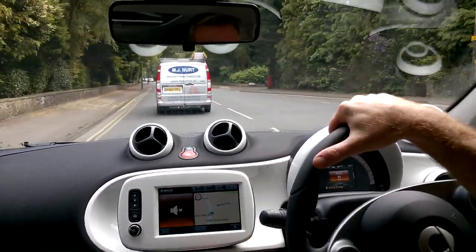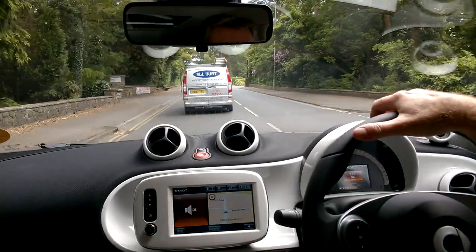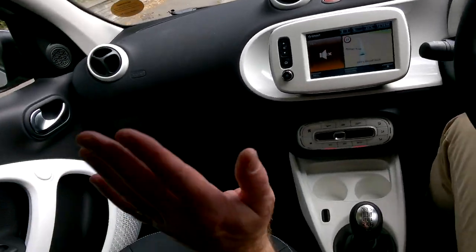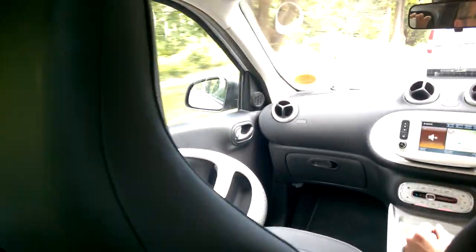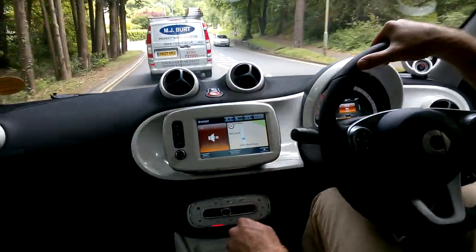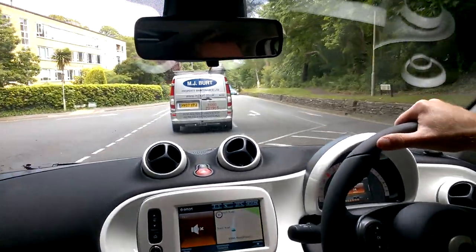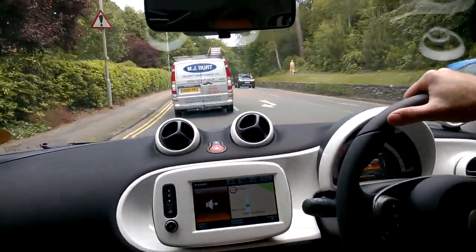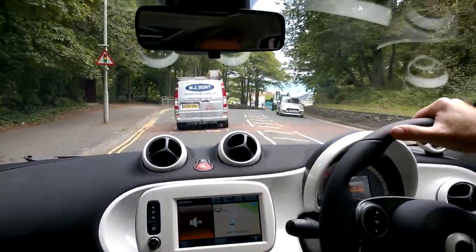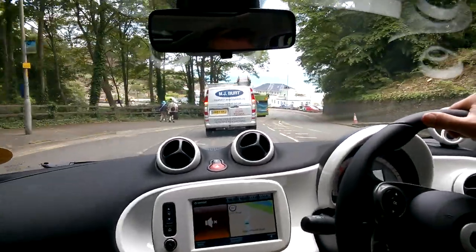The Smart 4.4 is very practical. The front passenger seat folds completely flat so you can carry long boxes. The rear doors open to 85 degrees — really wide — making it easy to fit a child seat in the back. My little boy loves it, and it's easy to get him in and out. You can fold the other rear seat down to slide in a pushchair from the back.